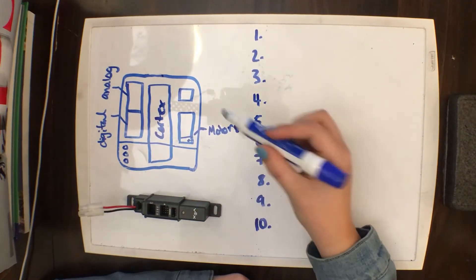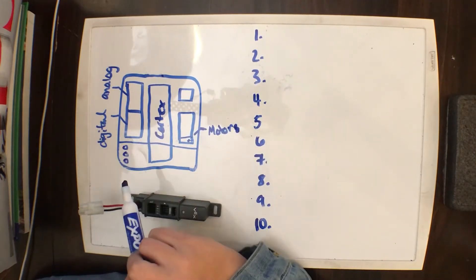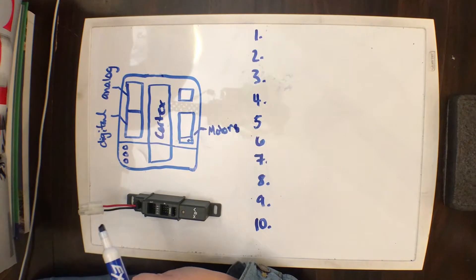Your basic cortex has 10 motor ports right here, and then 12 digital and analog ports for your sensors.